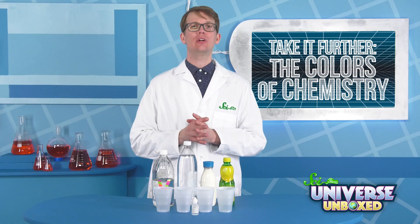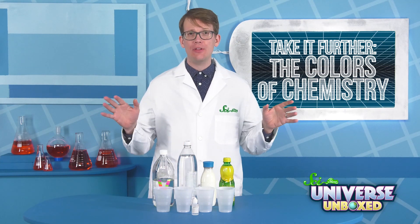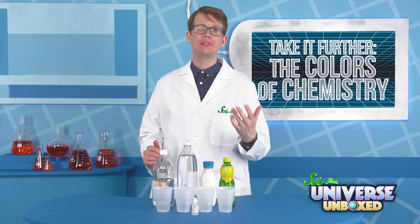Once you've finished the Colors of Chemistry experiment, you can use what you learned to discover if materials in your home are acids or bases. You'll need four clean cups or test tubes, phenolphthalein, and samples of things from around the house you think might be acids or bases.